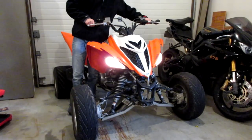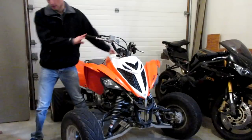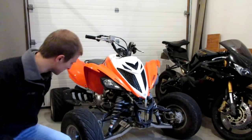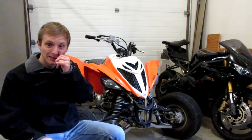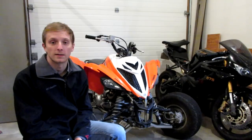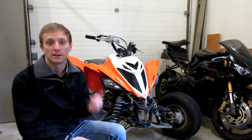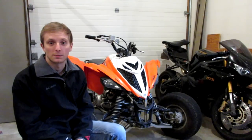The E3 plug is installed. It was a little bit rough starting up just because I haven't started the quad in like two weeks and it's about 20 to 25 degrees outside. Later this week I'm planning on taking the quad for a ride and we'll test out the E3 plug — I'm sure I'll be able to notice a difference just because it's not a four-year-old spark plug anymore.